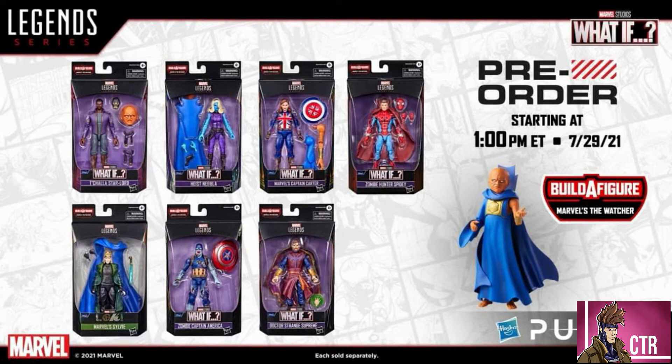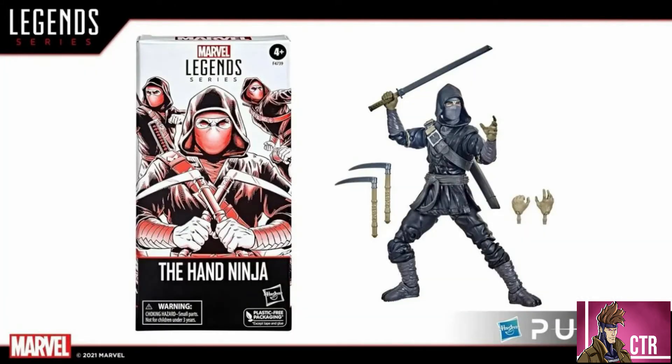Among other announcements, we're going to be getting a Hand Ninja — a black or dark gray version with what looks like a different sword and not all the same weapons as the previous Hand Ninja. These are essentially a troop-builder figure, similar to the Hydra soldiers, AIM soldiers, and Hellfire Goons we've gotten before. If you want to army-build, that's a nice way to do it.